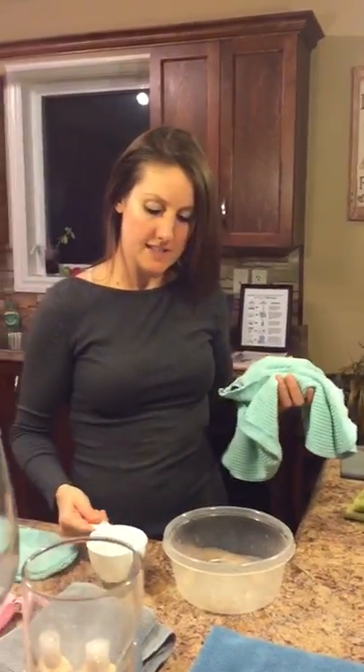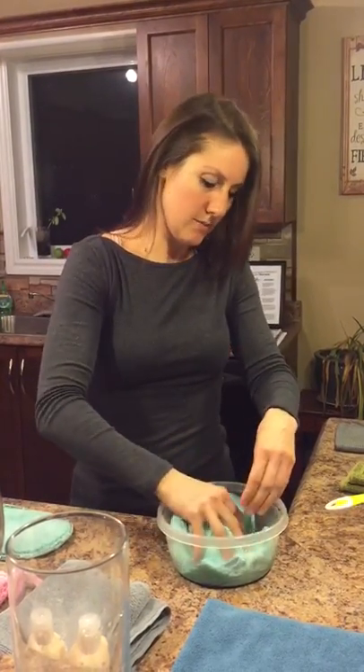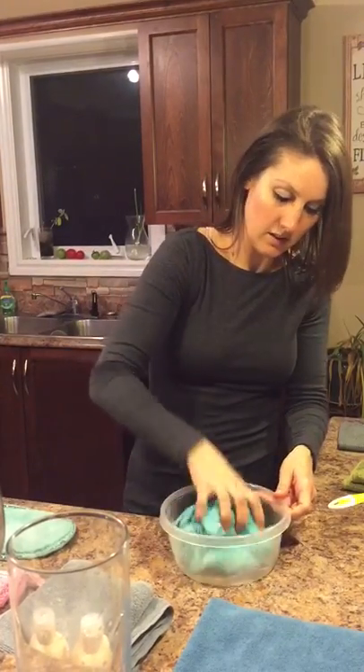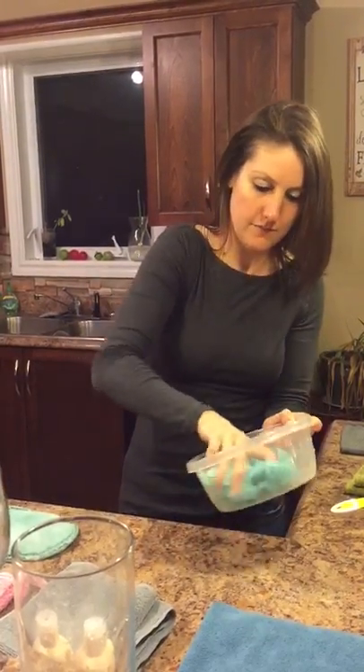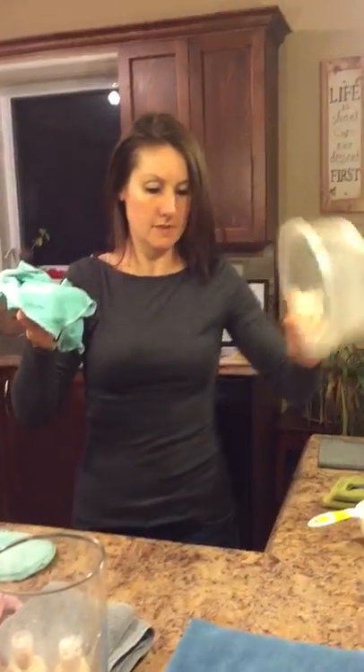But the biggest thing this is good for is if you have a spill. So let's say you just spilled a cup of water on the floor. This towel can go in — oh, I did squirt a little bit out there — and it's soaked up all of the water, that entire one cup of water. Wow.